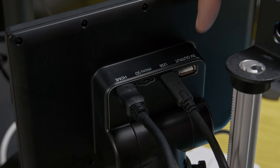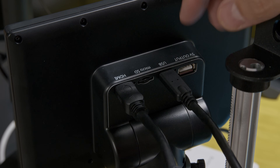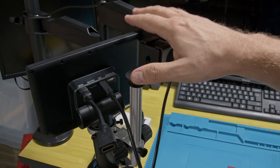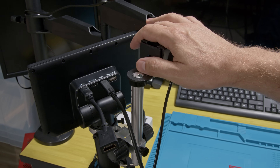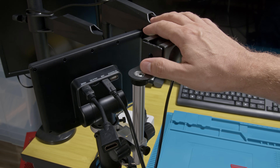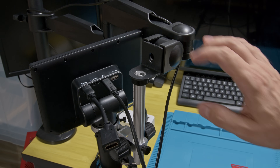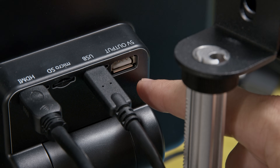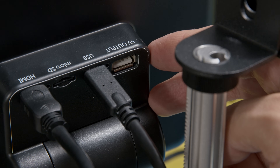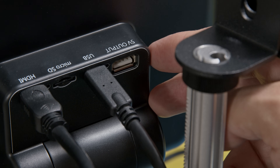As a video creator, I'm excited to see how this USB connection could be used for creating content in future videos. There's also a 5V output which is used for powering accessories such as extra lights. Not much use to me to be honest, but nice to have.